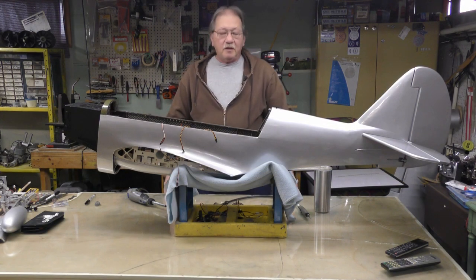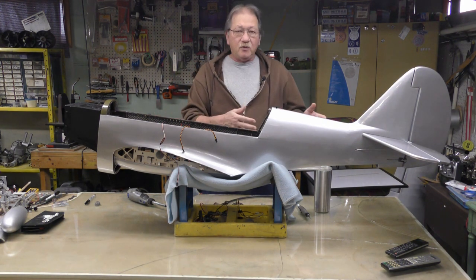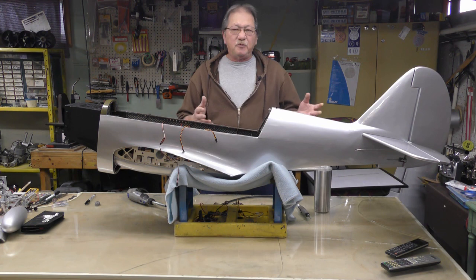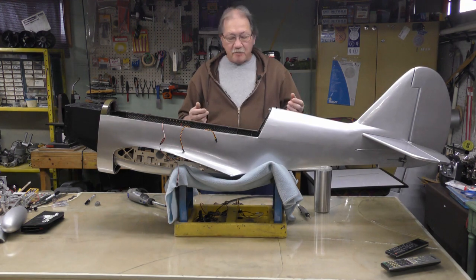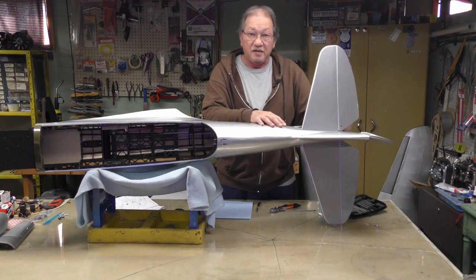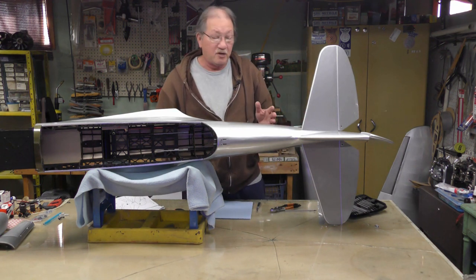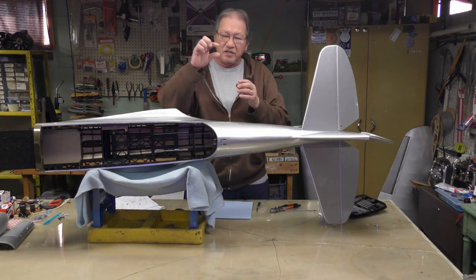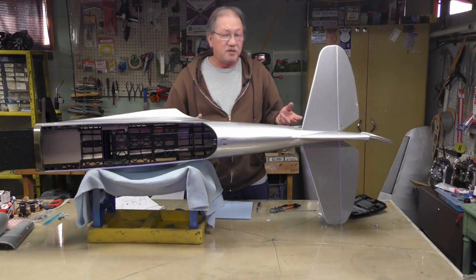Hi everyone, welcome back to my shop. In the last video I mentioned we'd jump right into the tail wheel, but I want to hold off on that for a few minutes. I want to go back to the push rods from the last video. The push rods they give you are actually terrible — the diameter is not consistent the whole length of the rod, so they're not the best. If you can replace them, it might be a good idea.